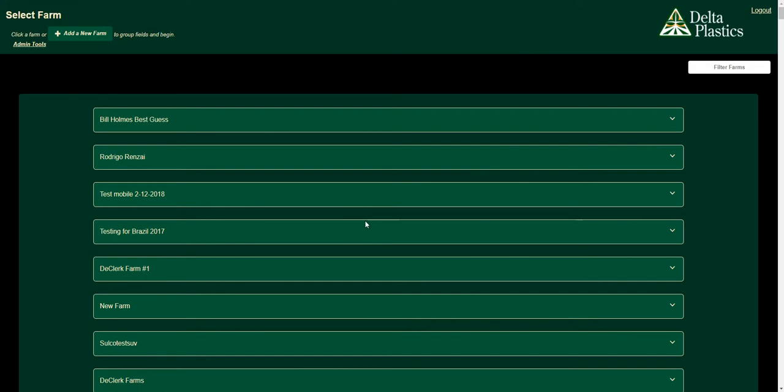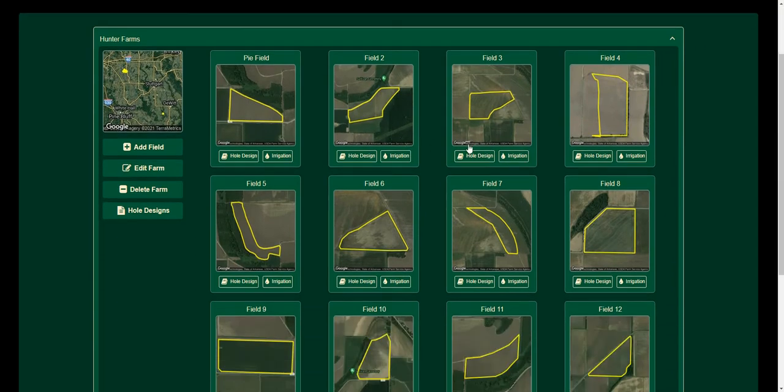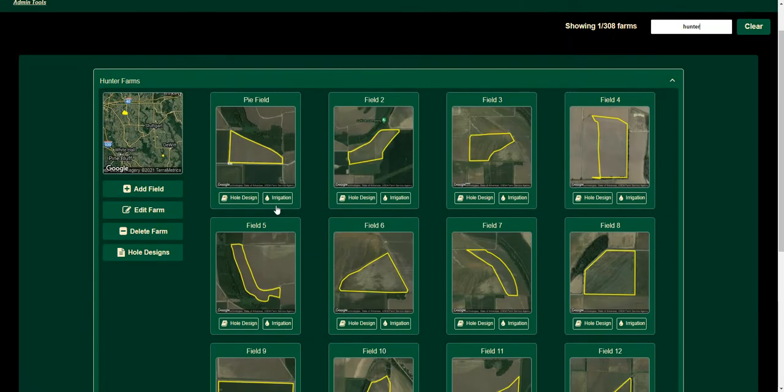So this is my farms page, or what we like to call the home page now. If I want to go search for my farm that I'm working on, I'm going to search up Hunter Farms, and as you can see I've got a lot of fields that are already here.